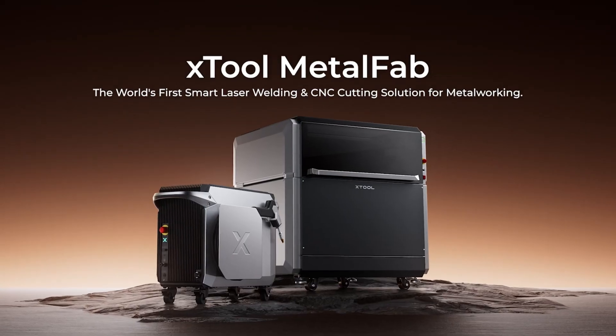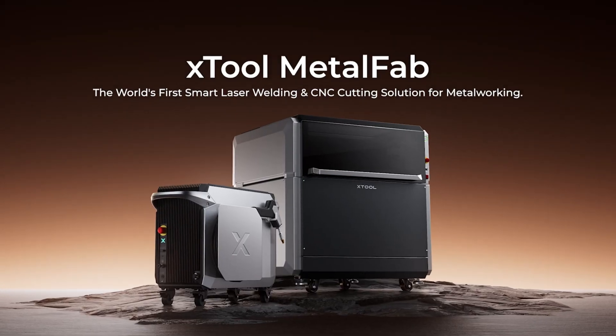We're talking about the XTool Metal Fab Laser Welder and CNC Cutter. If you have a laser engraving business — and many actually incorporate metal crafting into their laser business as well — this is going to be a great solution for you. If you are into metal crafting and you're looking for a very flexible, smart, intelligent way to cut, weld, and fabricate, this is going to be a video for you.